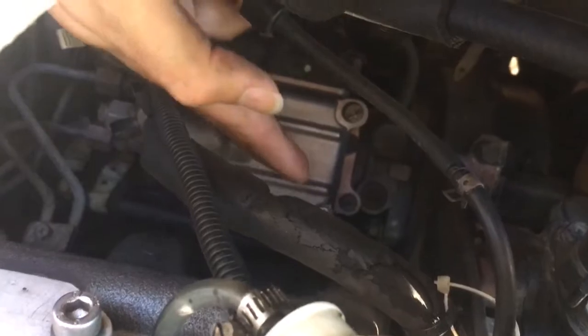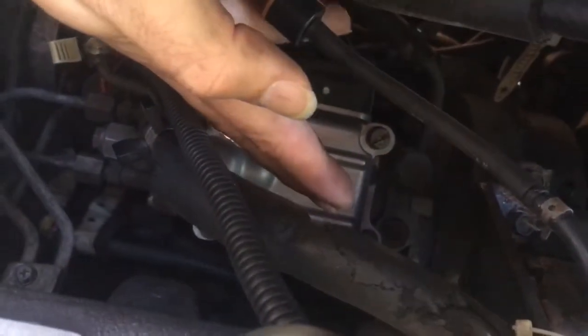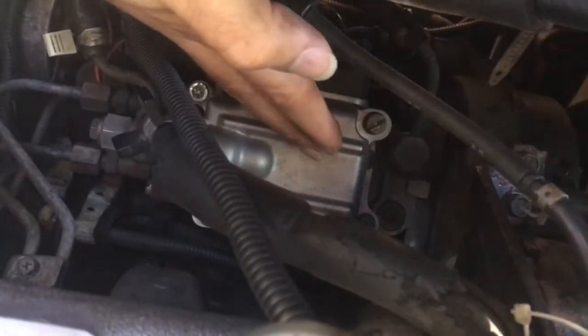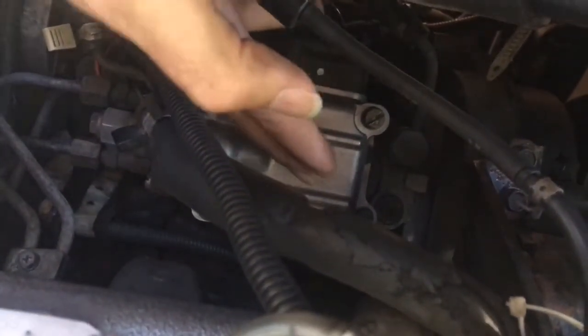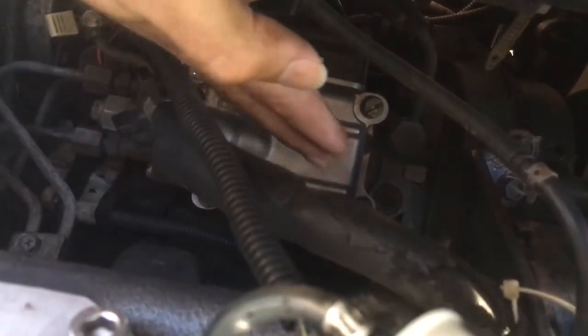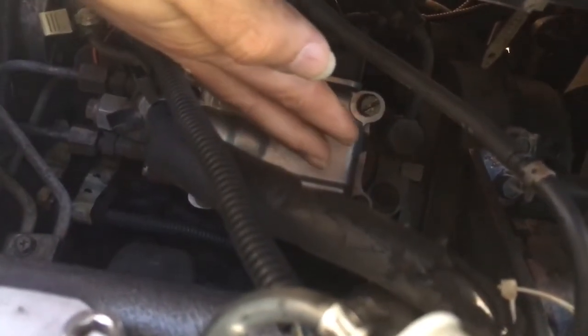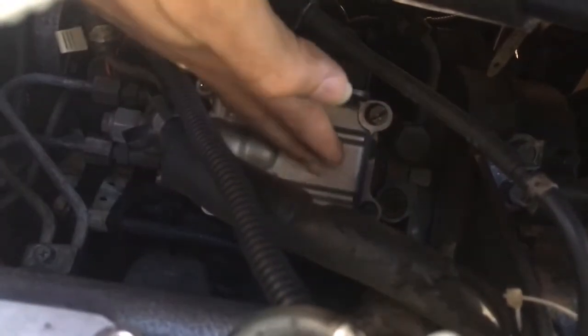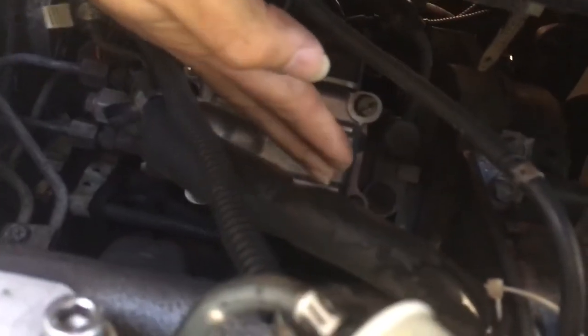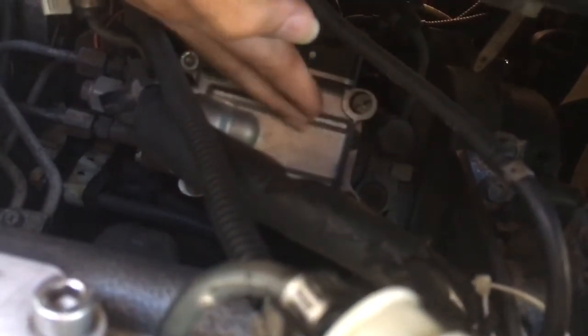Clean this governor first — if that works, great. If not, you'll have to replace it. Also, if your engine light is on and you can't start the car, that means your computer needs to be looked at. You can send that computer to me and I'll repair it.